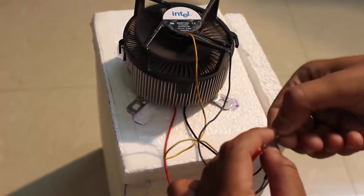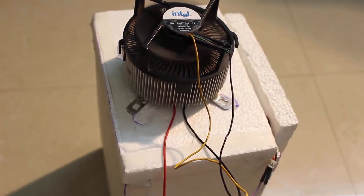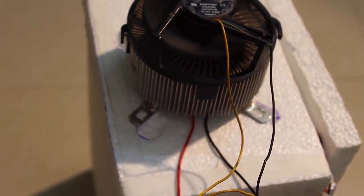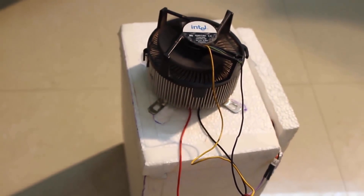The fans started running and the Peltier module was working properly. When I checked the temperature after one hour, it was around 9.8 degrees Celsius, which was a decent temperature to keep your beverages cool.